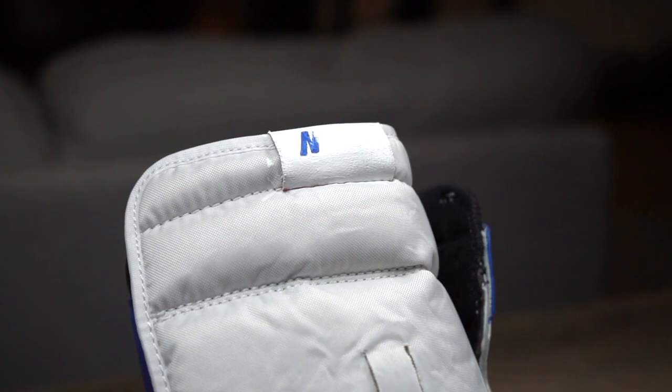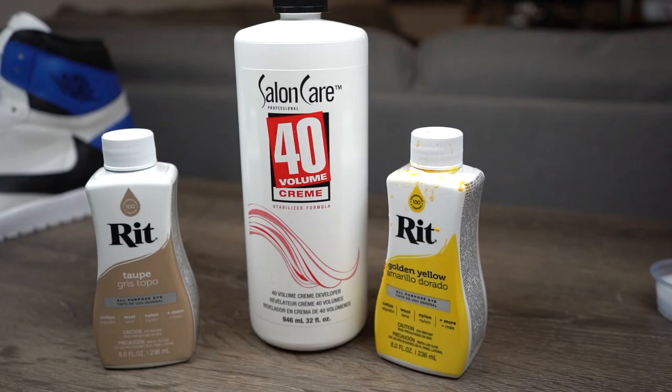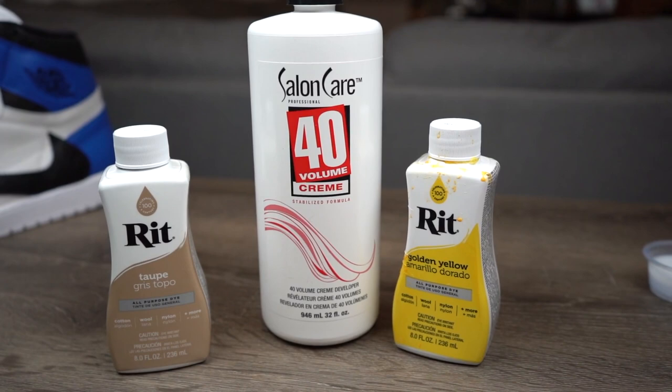Let's get this tag on the tongue converted to white and blue by laying down white and going back in with a detail brush to fill in the lettering. One of my new favorite things is making soles a retro beige yellow, and this is by far the best method for a permanent dye.